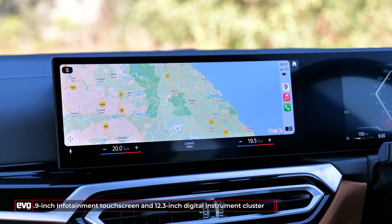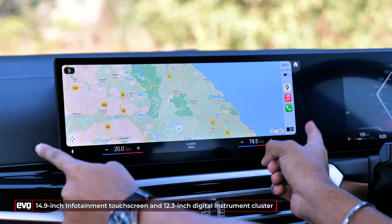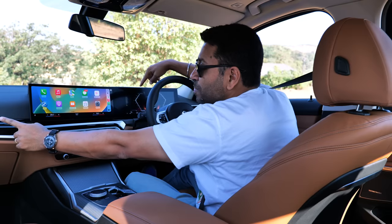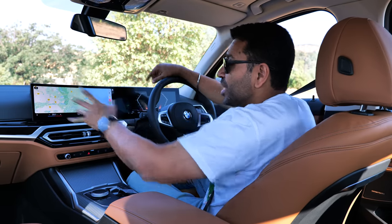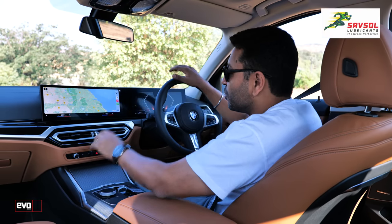This is the BMW curved display — 14.9 inches for the infotainment — it's really wide, and your Apple CarPlay and Google Android Auto display goes completely edge-to-edge. Just look at the maps: I've never seen maps that are so huge, and the clarity of the display is excellent. Apple CarPlay never looked so good.